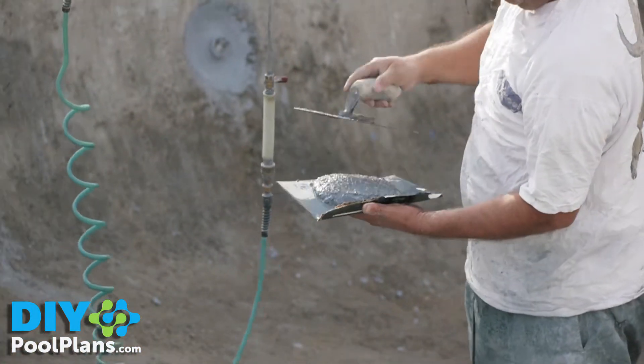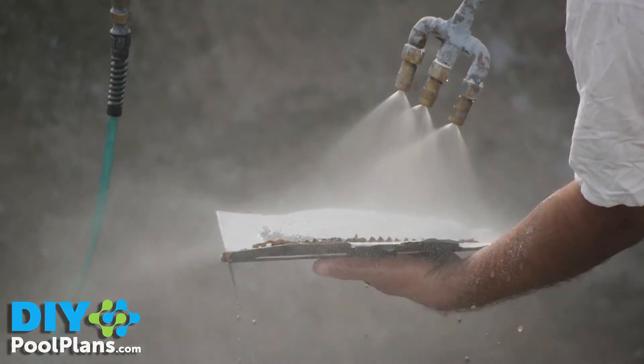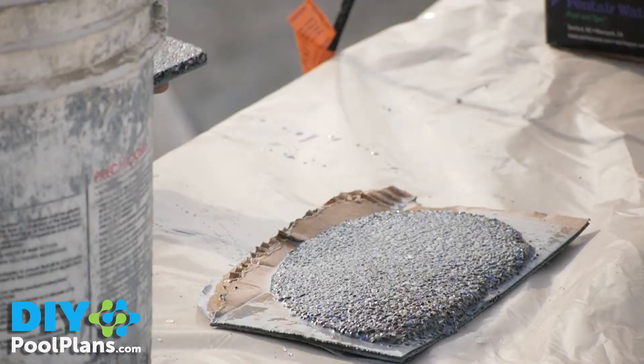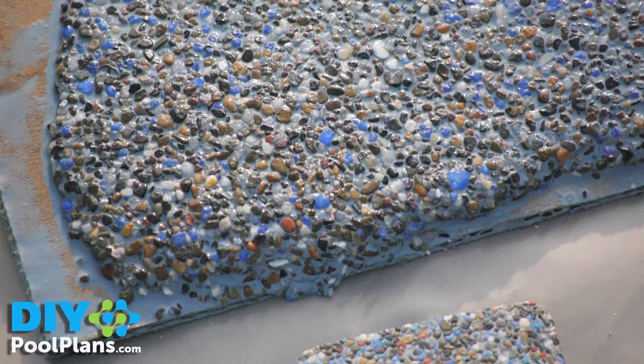On plaster day, make sure to verify the color and material before it goes in. Have your plaster subcontractor give you a sample of the material before it goes in to make sure it matches the color you want.